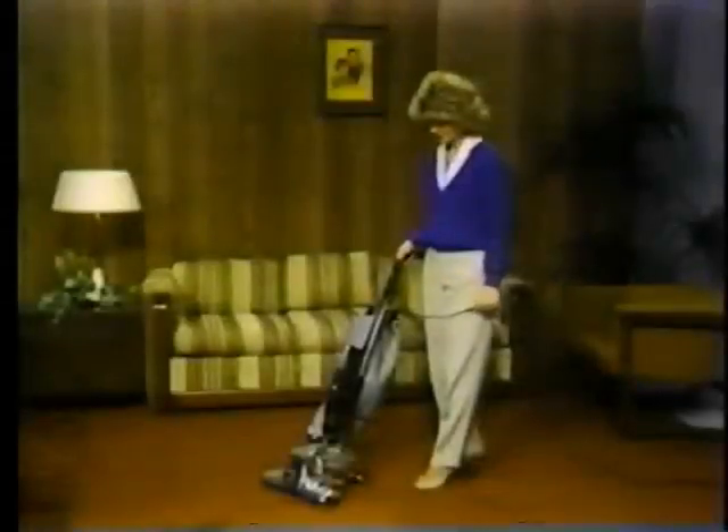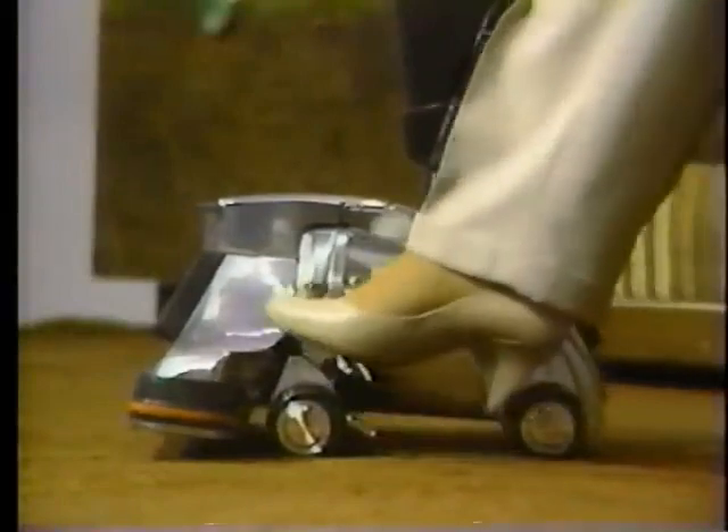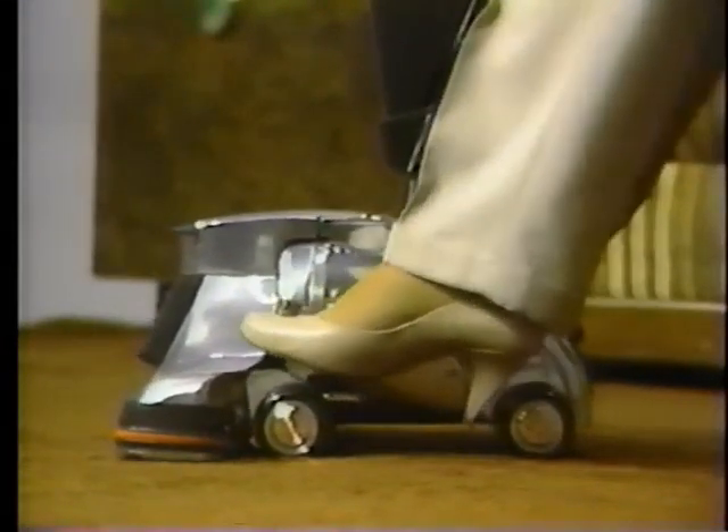The rug nozzle height must be set properly to get the most efficient cleaning action. First, press the large toe touch control lever to raise the nozzle to the highest position, number eight. Press the smaller pedal to lower the unit one notch at a time until you hear a change in the sound of the motor.